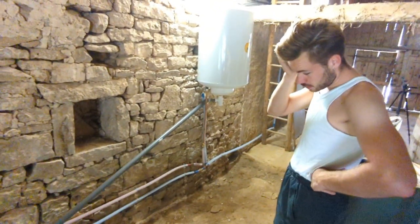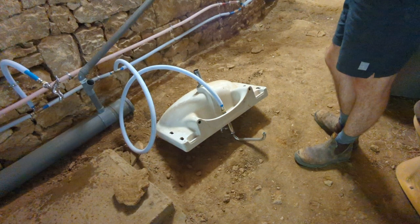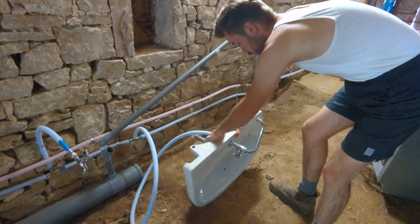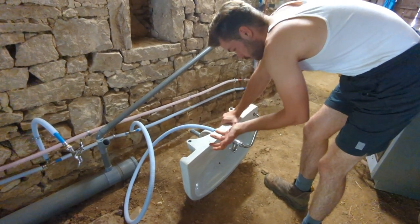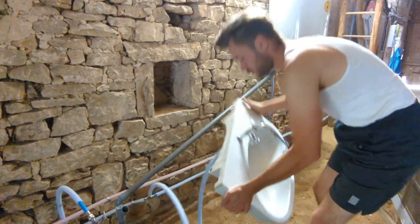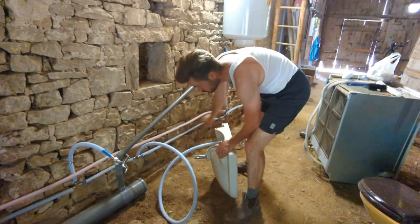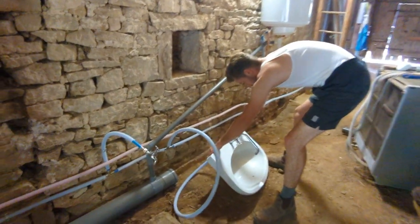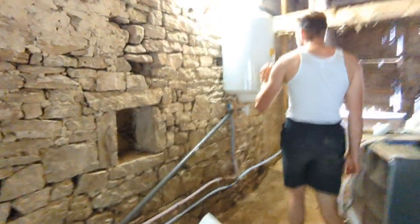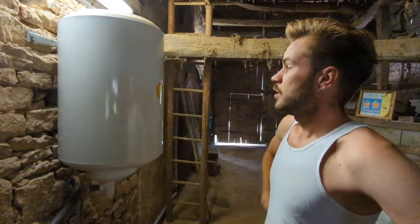Then we have the sink here, which looks quite sad at the moment. It's really the same story as with the toilet connection — I had to make sure I was able to close the water circuit, so I already installed this. When we make the toilet space, we'll be able to put it up properly and hook the water exit up to that bit over there. Over here we have the boiler — it's electric, it's a 100-litre tank, and it works.